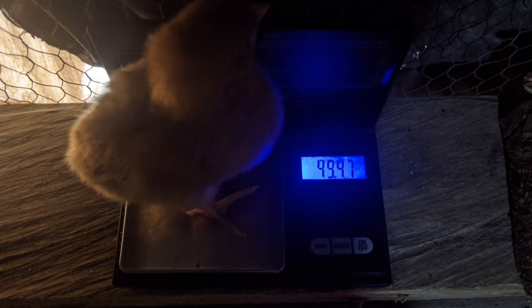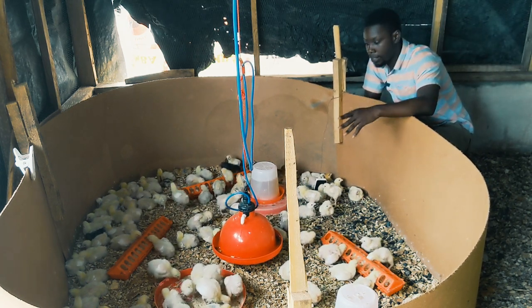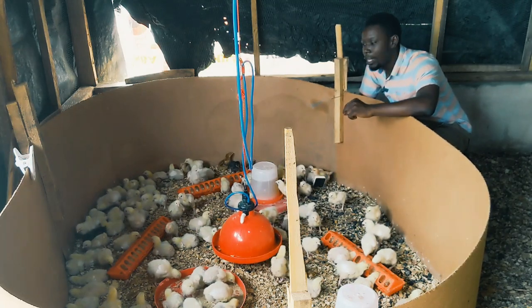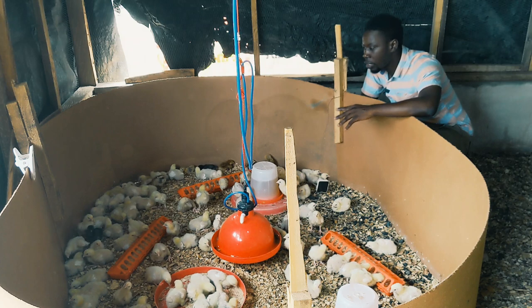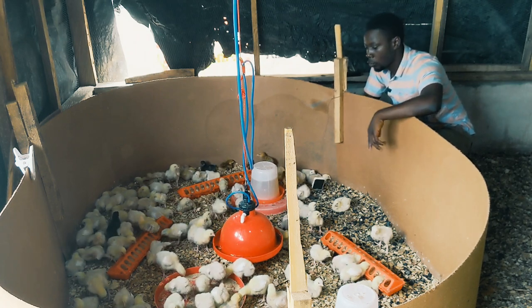In that case, I'll be using this other scale because the maximum for it is 100 grams and it can measure as low as 0.01 grams. So, you want to know the weight of the chicks? Let's find out. We have approximately 100 broilers here and we are going to be measuring up to 20 for a representative sample. When picking birds to measure, you don't select the small ones or the big ones. A lot of people make the mistake of choosing the big ones and considering that as their average weight, but that is wrong. You just pick them randomly from every corner of the house.